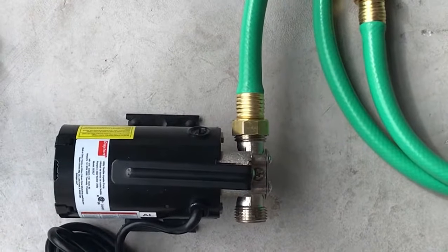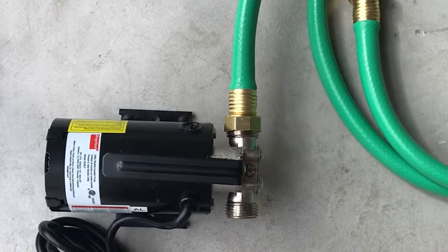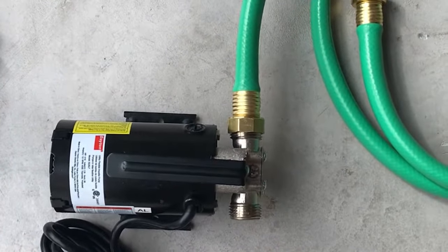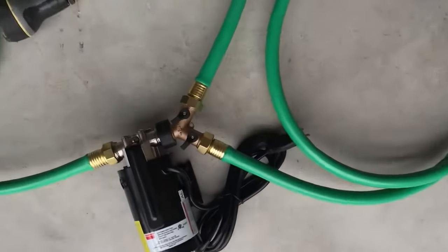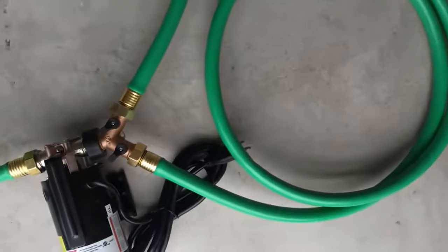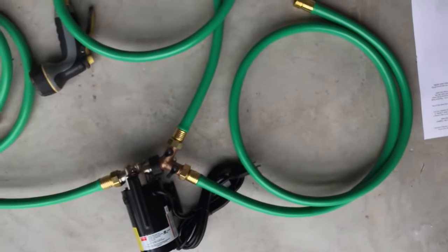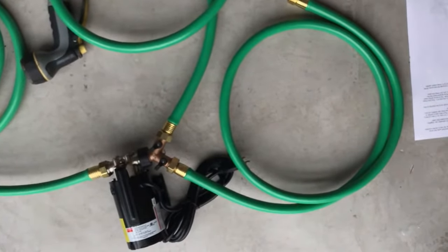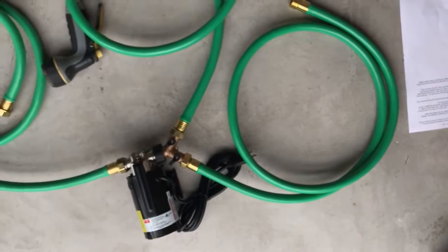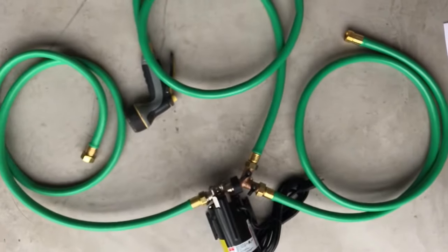You start by connecting the female-female hose to the inlet side — the other end hooks up to the hose bib on the bottom of your rain barrel or IBC tote. You then hook up the splitter to the outlet side, with the short male-female hose going to one side of it. That short hose goes back into the top of the tank, and the garden hose and sprayer go to the other side.